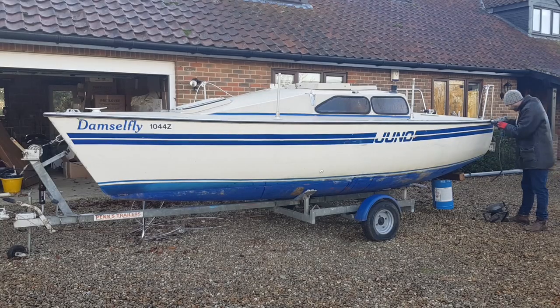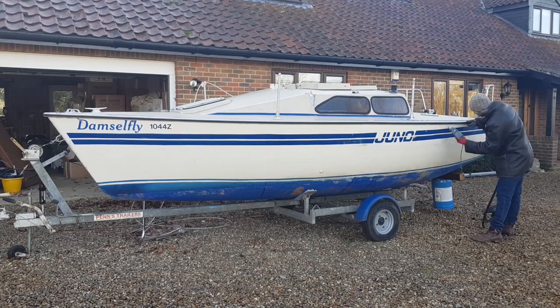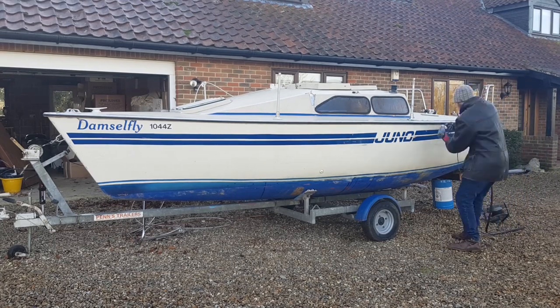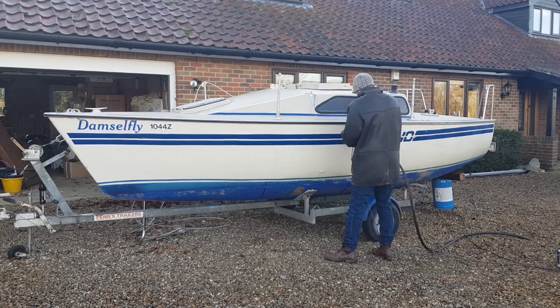The PVC on this damselfly here was old and brittle and I really wanted to reuse it. This video is obviously sped up so you can see the patient and slow approach that I used here, and it worked well.